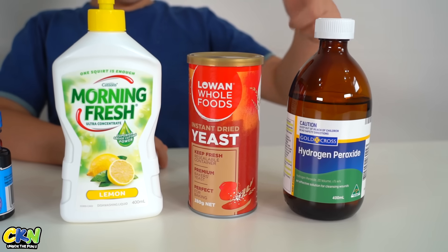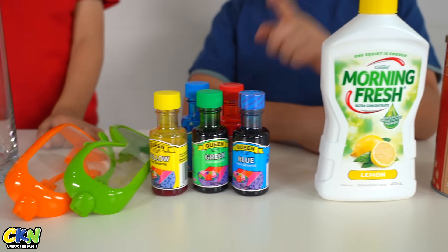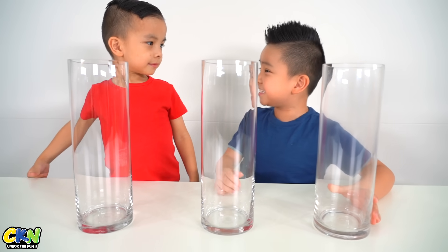For this experiment we need peroxide, yeast, soap, food colouring, goggles and a plastic cylinder. So here we have three plastic cylinders, Kyson.